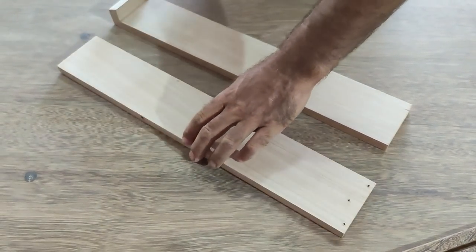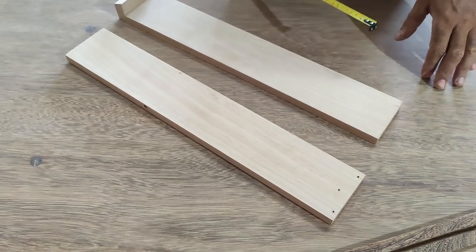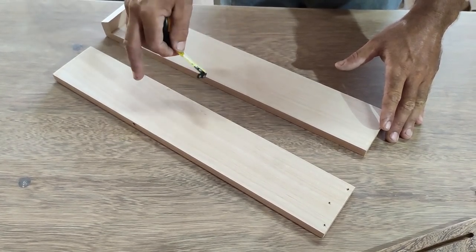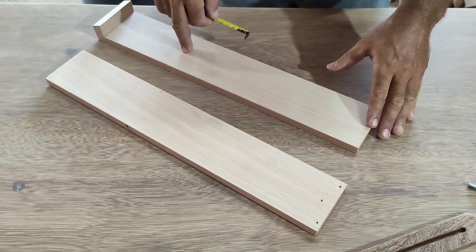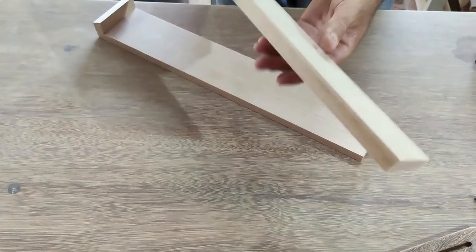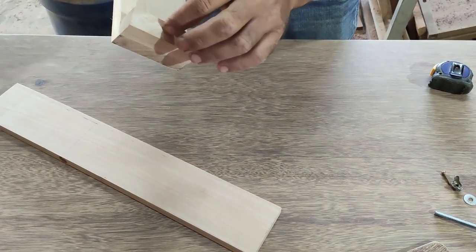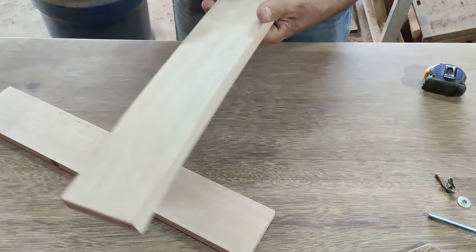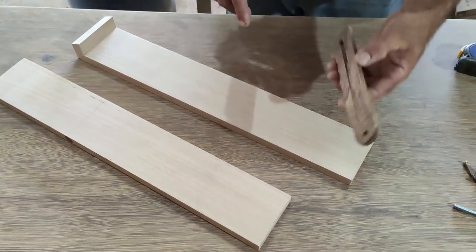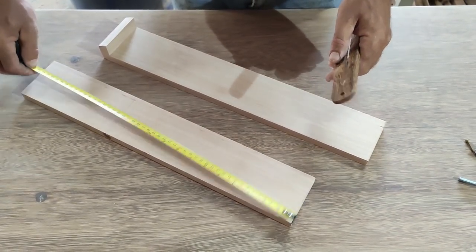Here are two strips 50 x 8.5 cm. I will measure them on the saw to show you an important detail about the saw guide that interferes with the length of this angle here. I left everything pre-drilled. Here the holes were also made. It is all drilled — it is an adjustable jig. So, two pieces, in my case 50 x 8.5 cm.